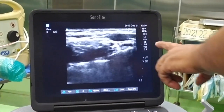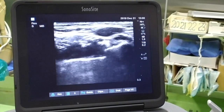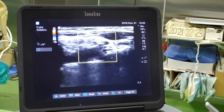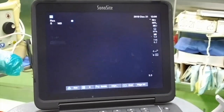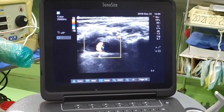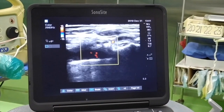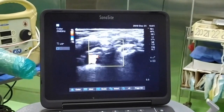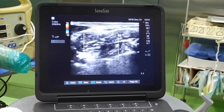We should look to see any vascular structures in between our needle path. We should always put color Doppler over our block area. Here we are doing color Doppler of that area, and we have found that there is one vessel when we will insert a needle laterally around the brachial plexus. So I am scanning proximal to identify it — it is a branch of the subclavian artery, specifically the dorsal scapular artery.